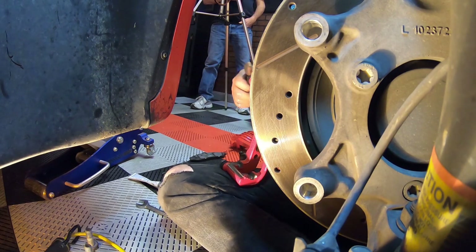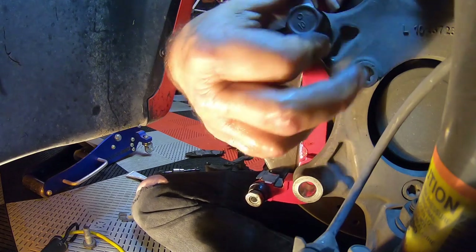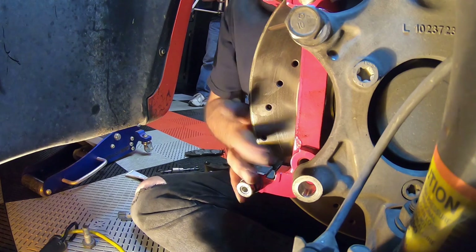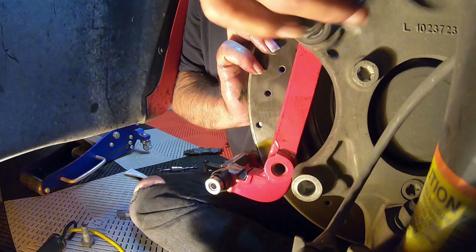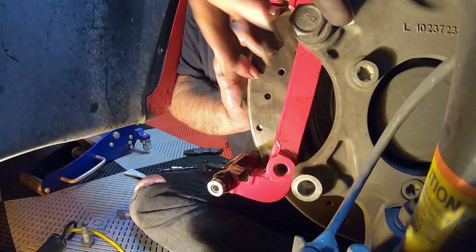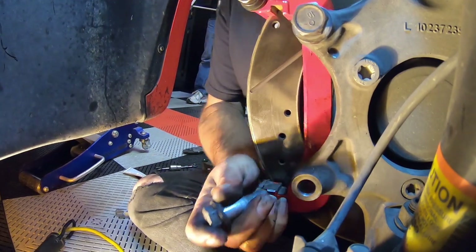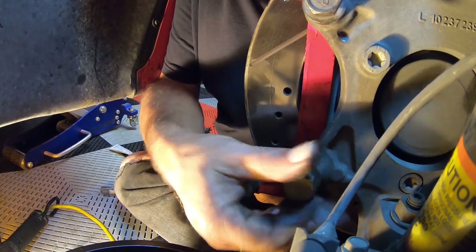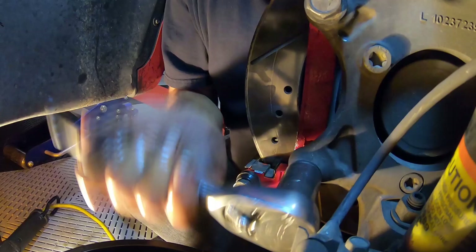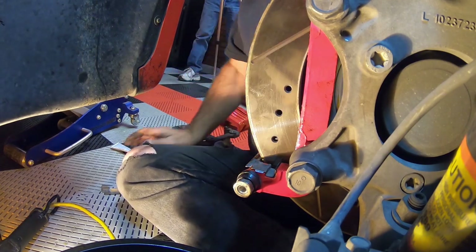Then we push it so the plastic dust cover seals on there. Now we can mount the bracket on. Just one thing to be aware of — once you take this bracket off, this bracket is the only thing holding your rotor onto the wheel. It's not bolted to anything whatsoever so you can see it kind of flopping around right now. I'm just going to snug these bolts up lightly until we get the whole thing assembled.